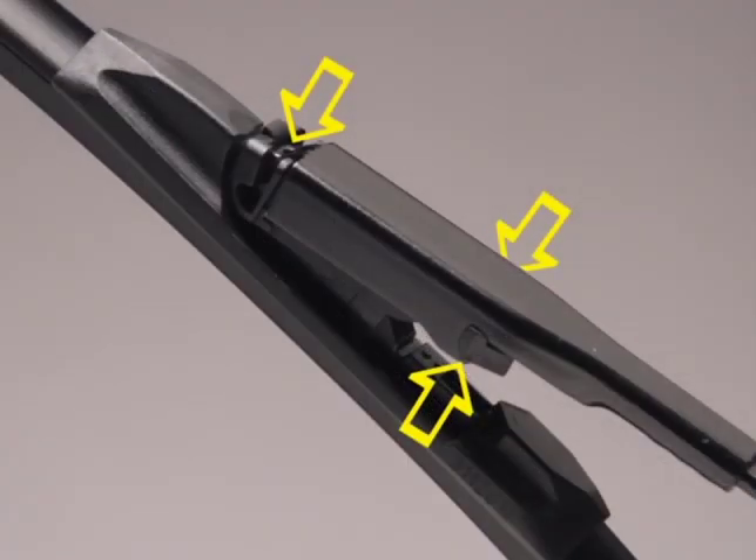The adapter must lock into the arm where indicated. Before use, be sure the wiper blade is locked onto the wiper arm.